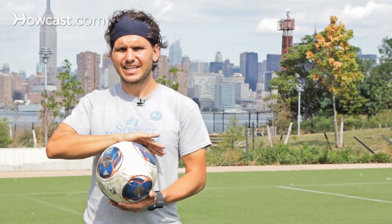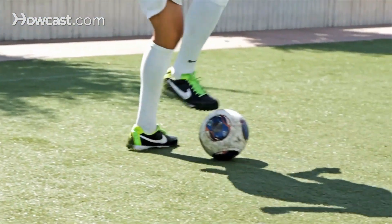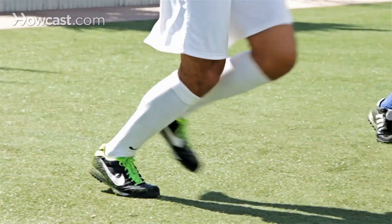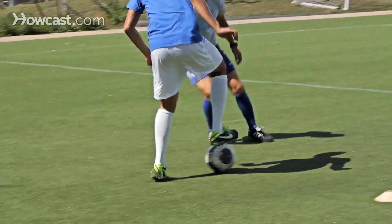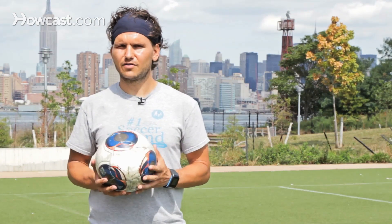The opposite foot comes in to kick it in the same direction you were supposed to be running anyway. So there's not a change of direction — it's just a change of speed, a change of rhythm. It's a light touch on top of the ball to stop it, to slow your motion down, and then kick it with your opposite foot to regain speed and beat the defender through a quick stop and go move. That's the basic idea of the stop and go.